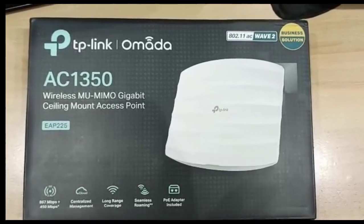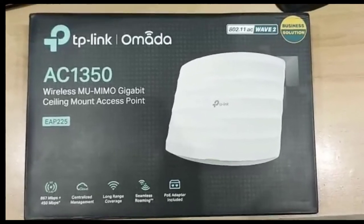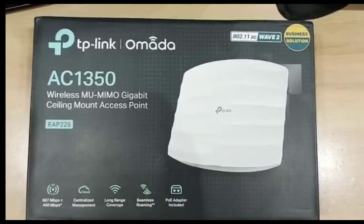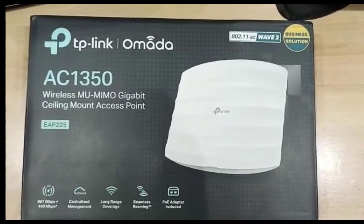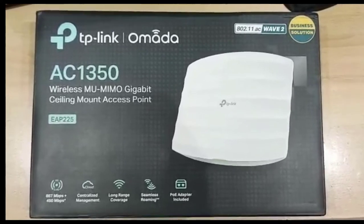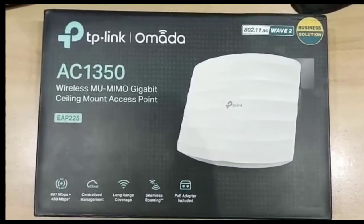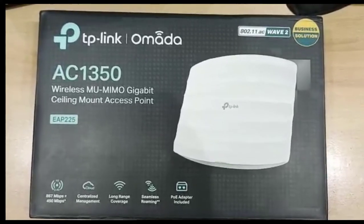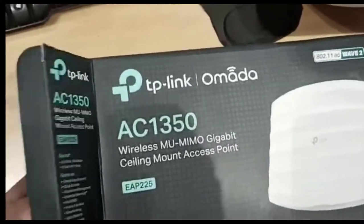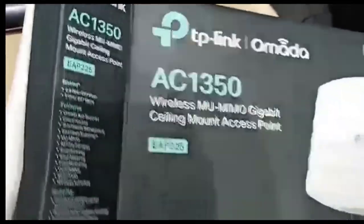Assalamualaikum friends, welcome to my YouTube channel. Today we will unpack the TP-Link Omada AC1350, model EAP225. Let's unpack it and see what items are in this box.